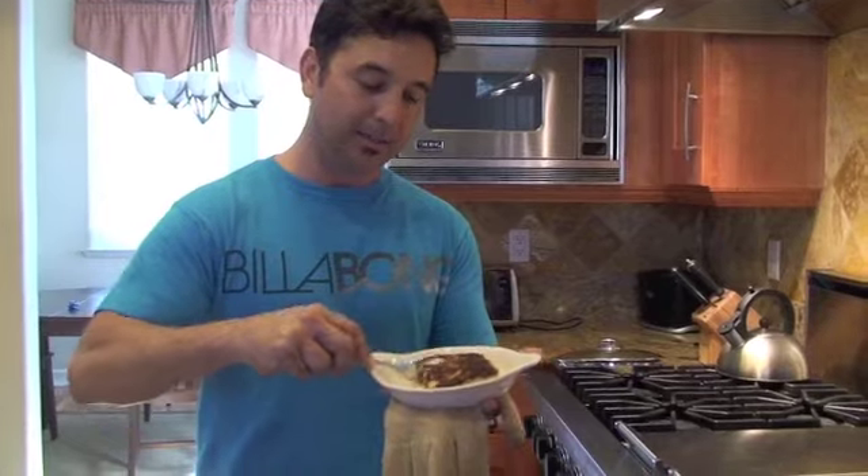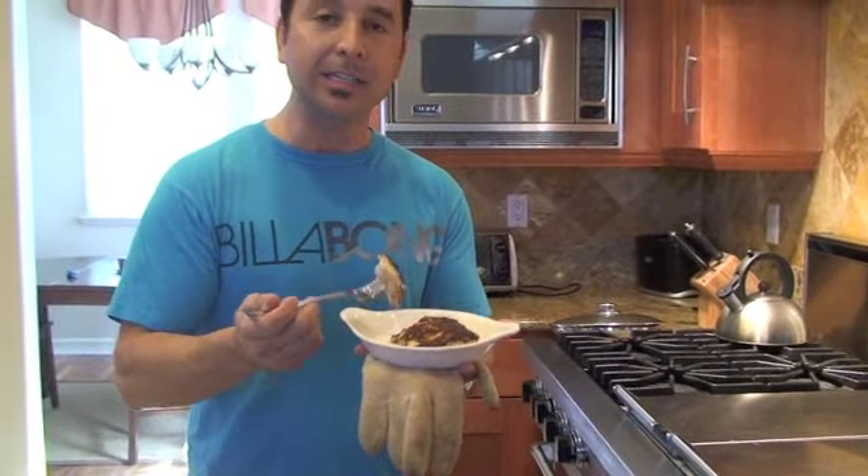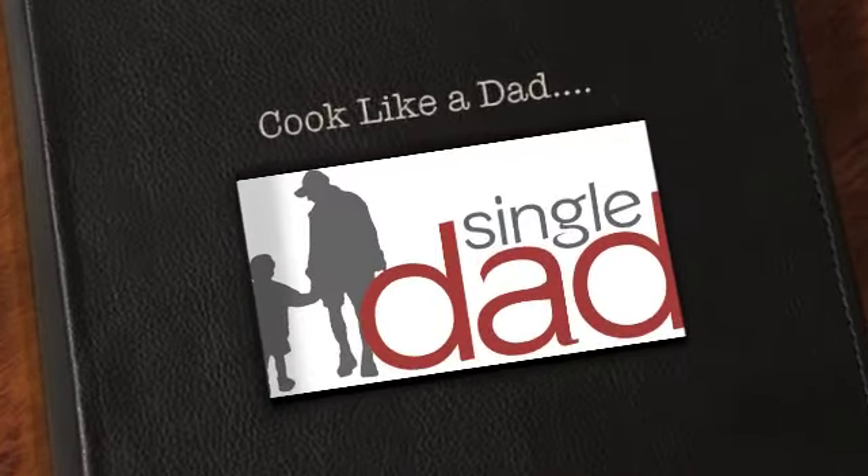This is a great dish to pair with either rice or salad to complement the meal. Here it is — our crusted Mahi Mahi. Easy, tasty, kid-friendly, and cooked like a dad. We'll see you next time.